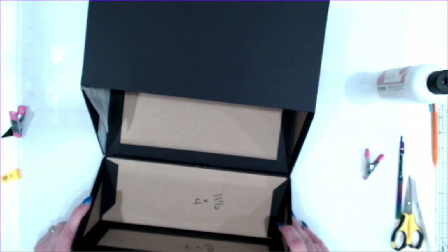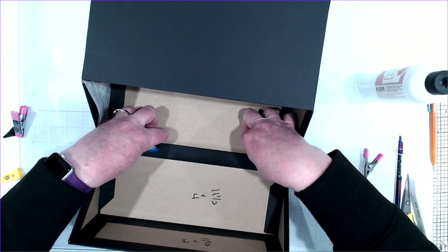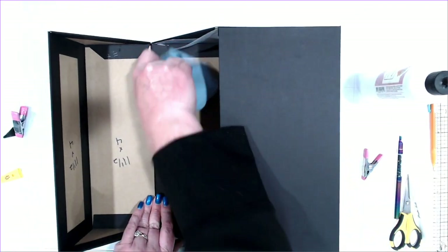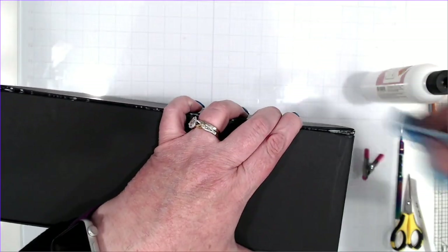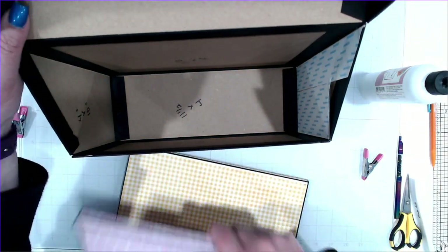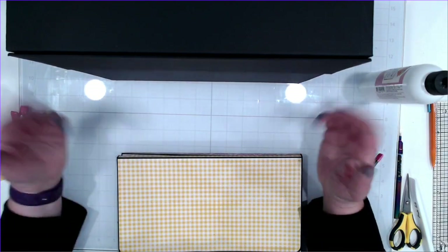Moment of truth — lay it on there, line it up side to side. That will close like so. A little bit of glue there to clean up, and there's your box! It worked. I'm excited. I'm going to mat this. This will open up like so — your envelopes will sit in here just like so. And there you go. I'm going to get this matted, do a little decorating, and that's it. There's your project.